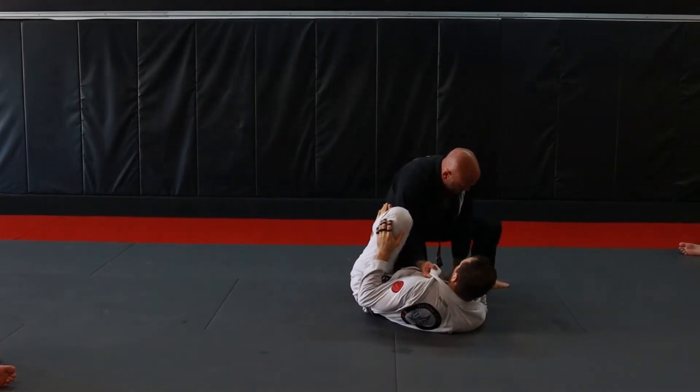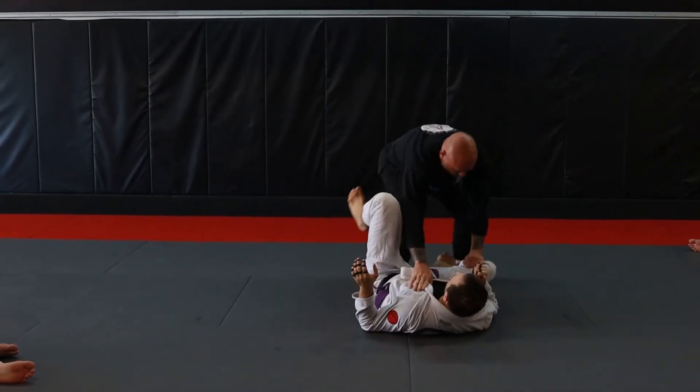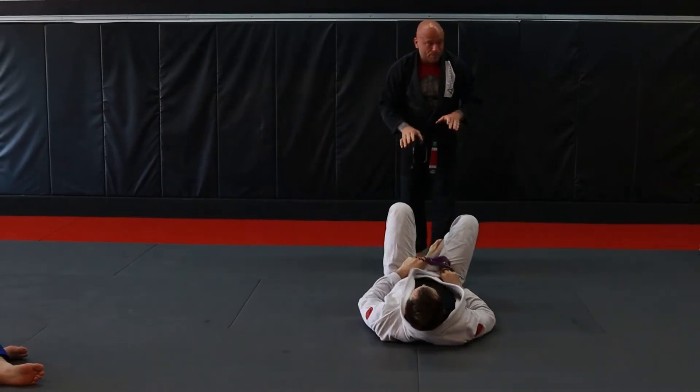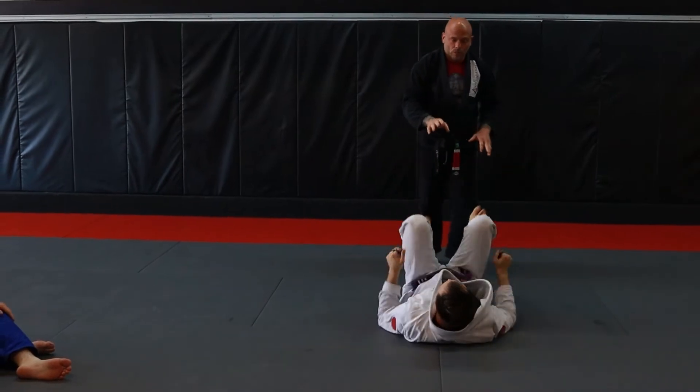This hand is going to be shoving the knee to the ground as I lift him up. Again, I'm going to step into the guard and I'm looking to establish what I want. I'm not letting him establish what he wants.